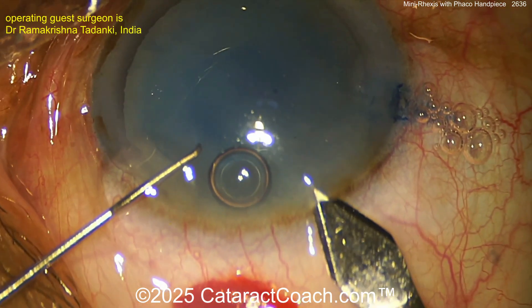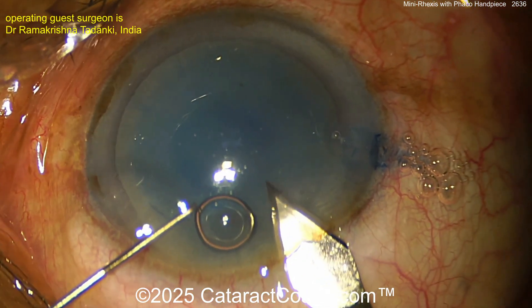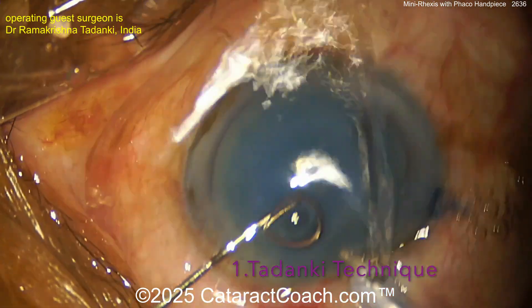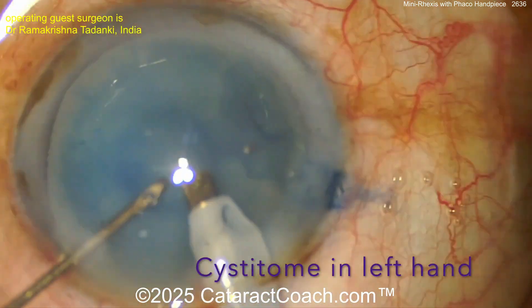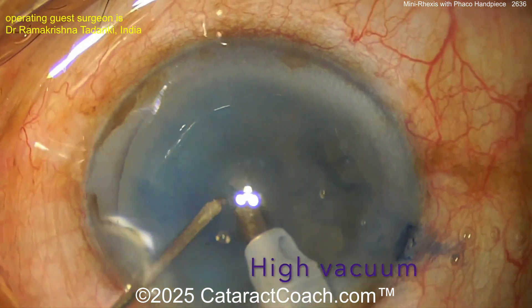Everything looks routine here. The main incision is being made, and the technique involves using the phaco probe with suction. The phaco is not in phaco mode — it's in IA (irrigation/aspiration) mode.